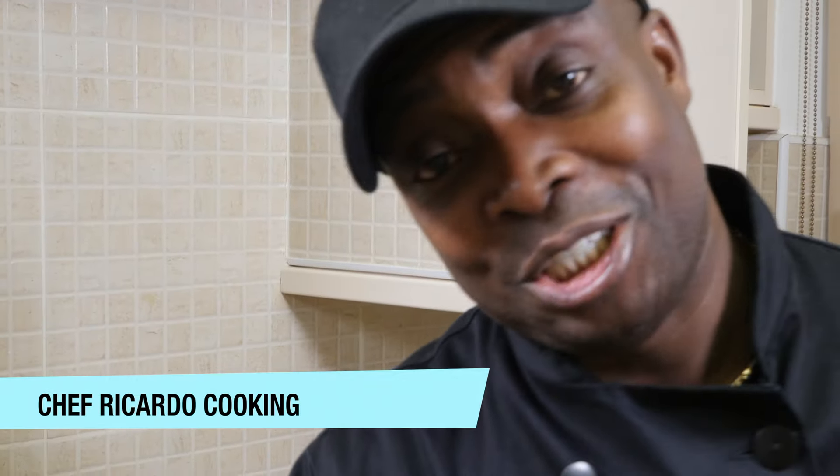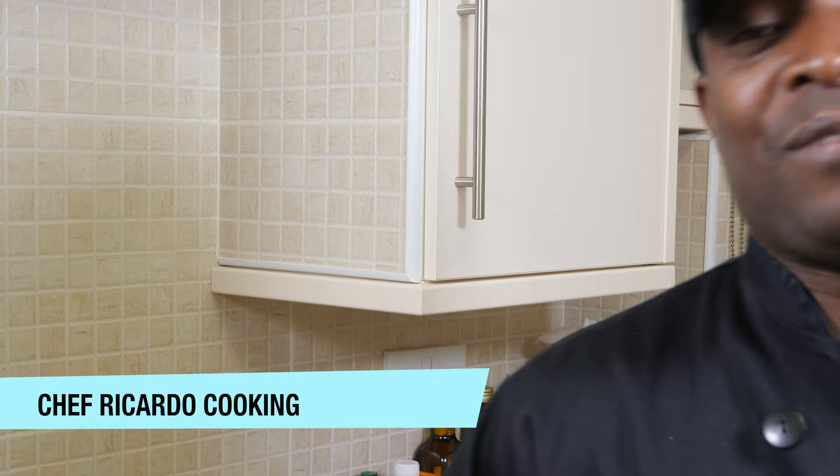Welcome back in the kitchen again with Chef Ricardo Cooking Show. It's amazing to be in the kitchen giving you a favorite recipe. You know when I'm in the kitchen, it's something fantastic and amazing to share with you.